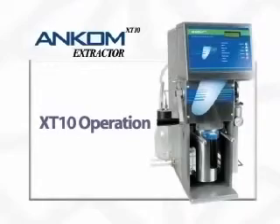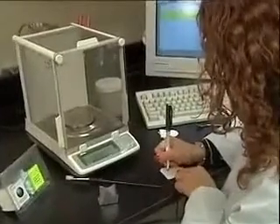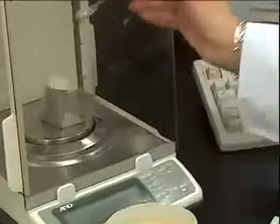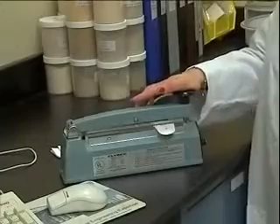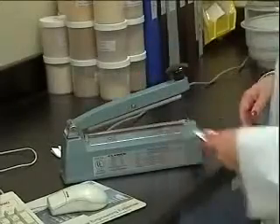Like most extraction methods, the process begins by weighing and preparing the samples to be extracted. Each sample is weighed into a filter bag, which is sealed to encapsulate the sample. This not only protects the sample, but also eliminates errors associated with most methods.